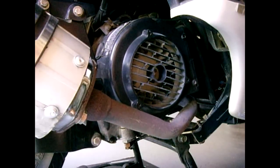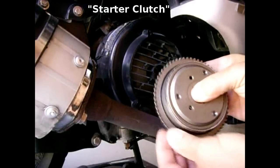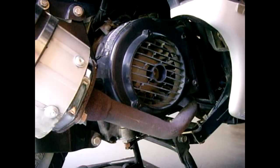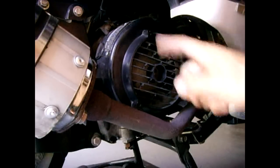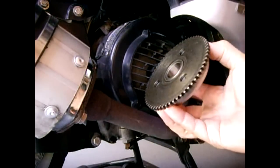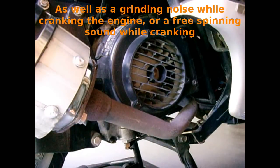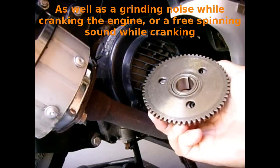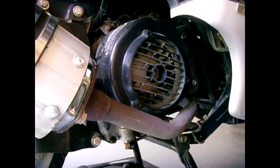In this GY6 video I'm going to show you in a step-by-step process how to replace the starter gear, which rotates in one direction only and locks. A symptom when this is going bad is when the scooter is idling or at a low RPM you can hear a loud rattling coming from inside the engine. Usually that is because this gear has become faulty or because of your rollers in your variator. I replaced my rollers and I still have a rattling sound, so that's why I'm going to be swapping this out.